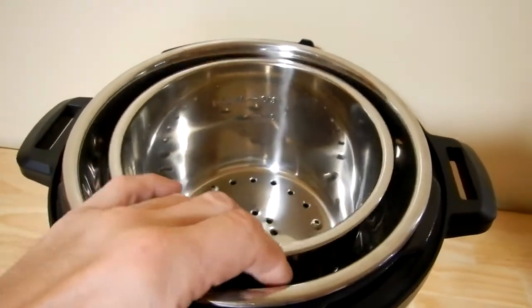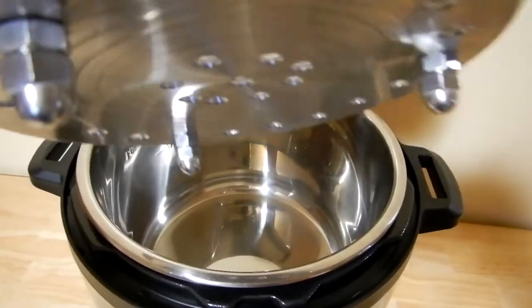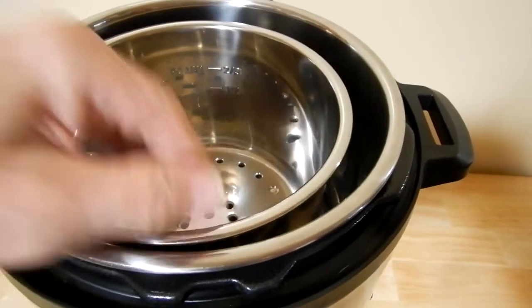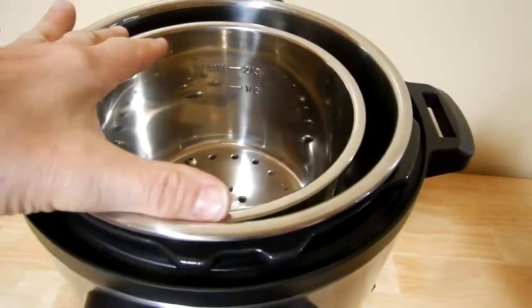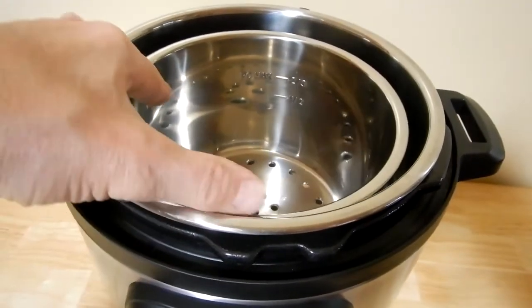Here you see the three quart inside the six quart — notice how nicely it moves around. You wouldn't have that smoothness if you didn't use those acorn nuts. If you just used the bolt base it wouldn't be nice and smooth like that — those acorn nuts being rounded make it a whole lot nicer.